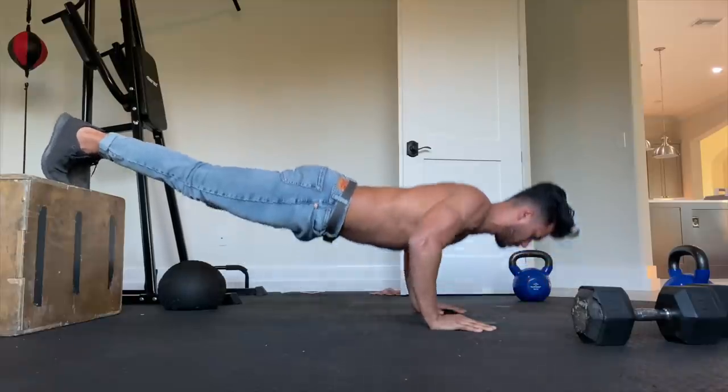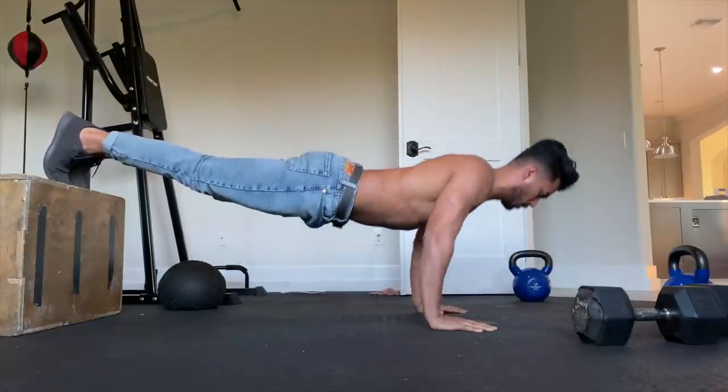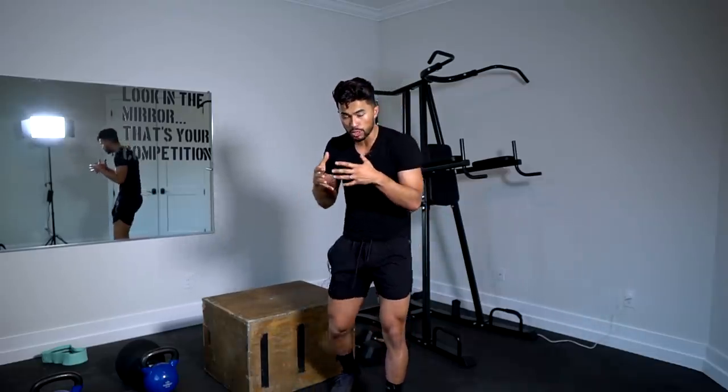If you watched my last video where I talked about how I did 300 push-ups every day, you'll see that I actually gained muscle mass without even stepping into the gym. So today, boys, I'm going to share with you a total whole body workout that's going to hit every part of your body that you can do at home with zero equipment.